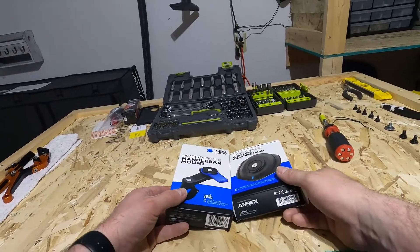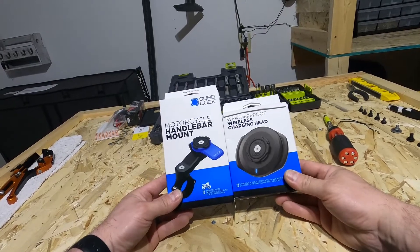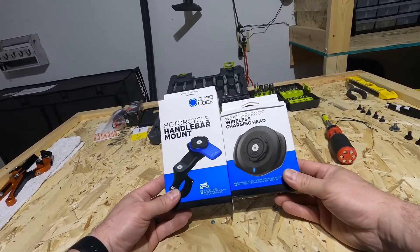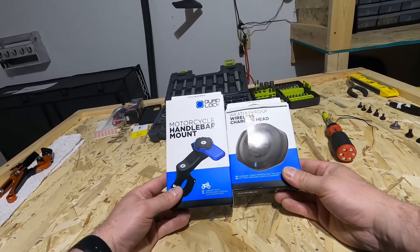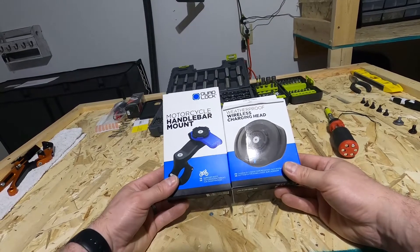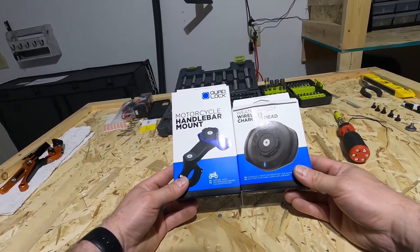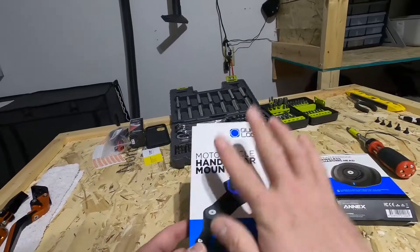Hey guys, it's Motomike again. Today I have a Quadlock holder with the wireless charger — I'm gonna put them together so as I ride I can use the charger and use my sat-nav or whatever, and my phone will be charged. I'm gonna show you how that's done.